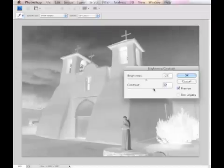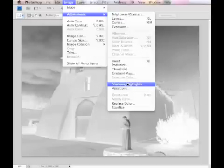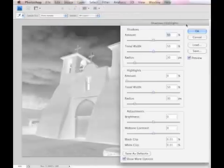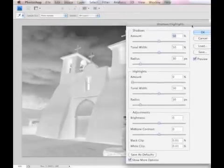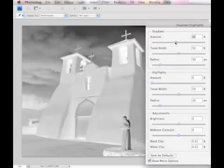If you have Adobe Photoshop, you can make even more precise adjustments by going to Image, Adjustments, and Shadow/Highlights. In this mode, you can fine-tune the value and contrast of virtually every area of the negative until you get a good combination.